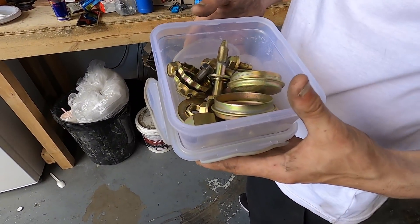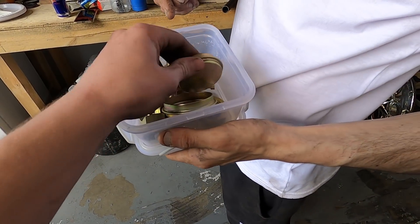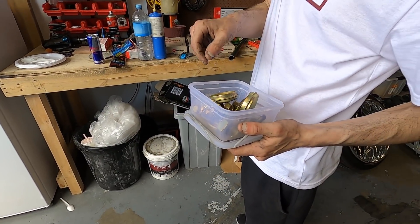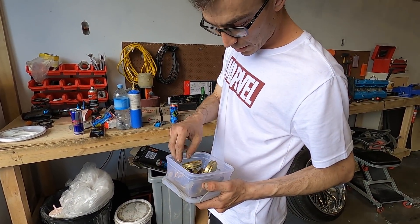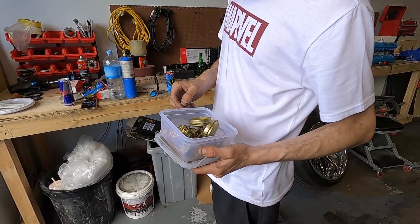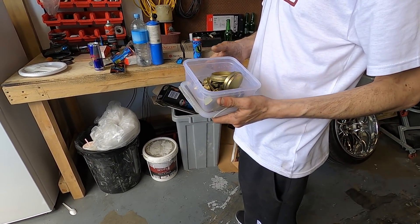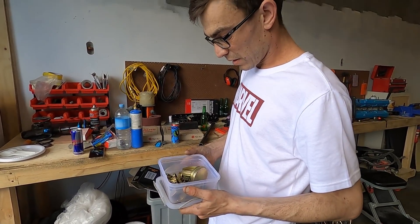He's got a box full of zinc plated shit. It looks so good though - about to drop a whole lot more off. It's not expensive at all to do. That there was probably like 30-40 bucks. Yeah, and it makes things look so much tidier.